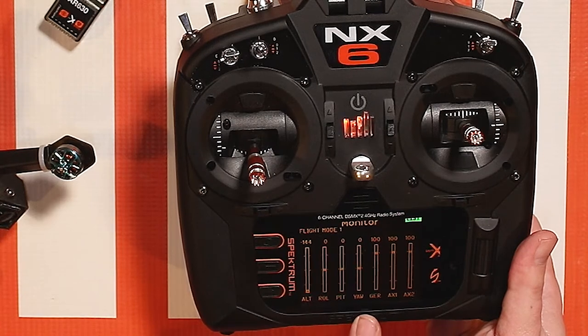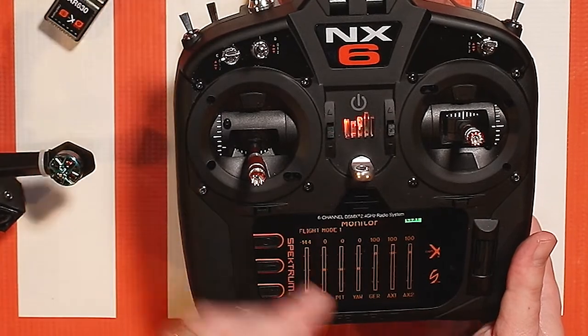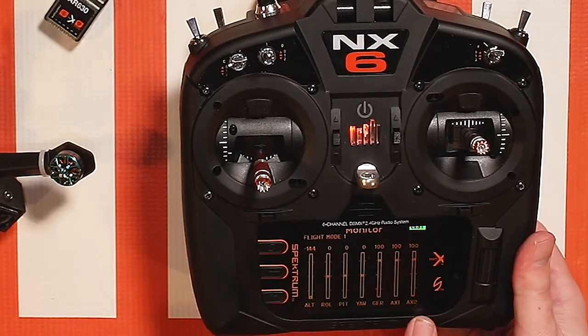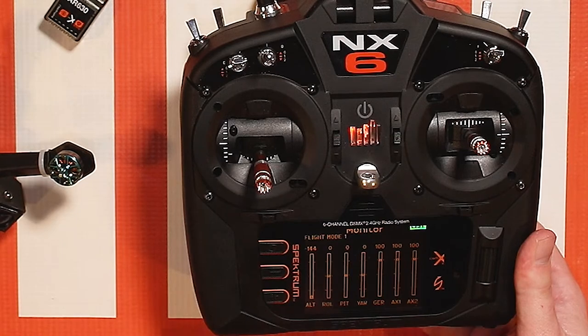Yaw, gear — which I am using as my flight mode channel which I have on the A switch — AUGS 1 which is my arm switch which is H, and then AUGS 2 which is channel 7, I have on the D switch which I have as a three position switch.